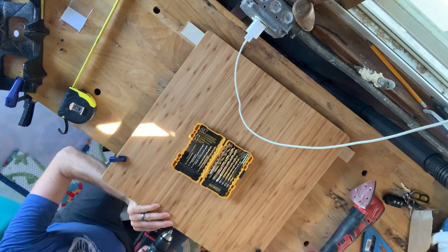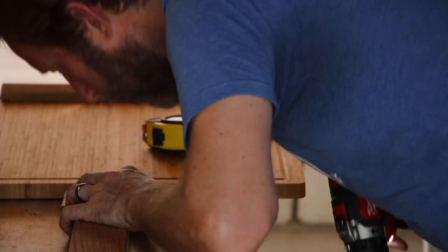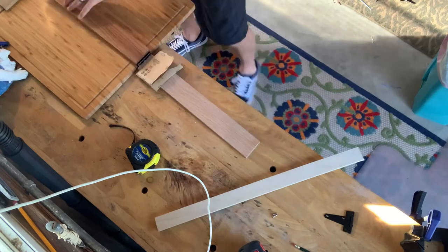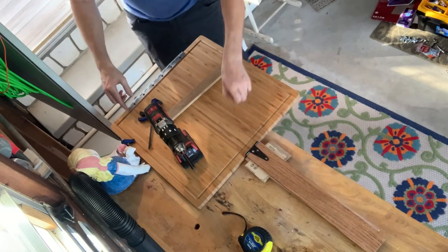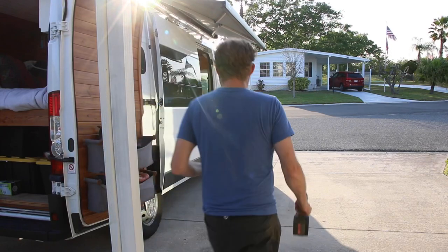Next I'm gonna mark where the holes are gonna go for the hinge mounts, and then I'm going to mark my drill bit so I don't go in too deep, and then make my pilot holes. I'm gonna mount the anchor for the piano hinge that is on the cutting board.